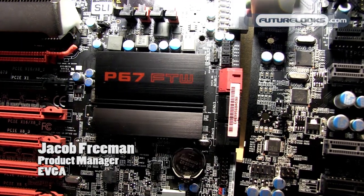Hey guys, my name is Jacob Freeman at EVGA. We're here at Computex 2011, really excited because finally our P67 motherboards are becoming available, and we'll be showing those right now.